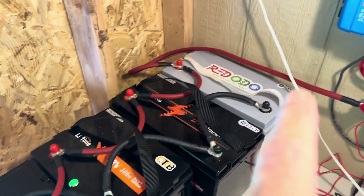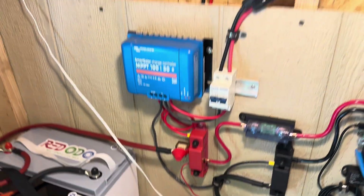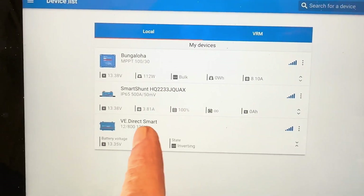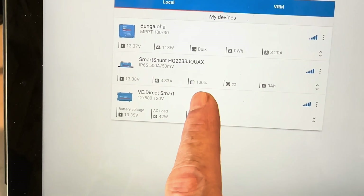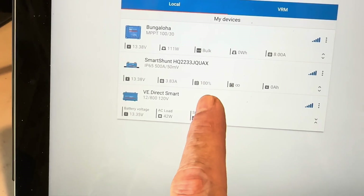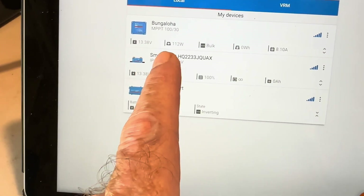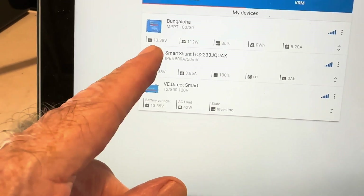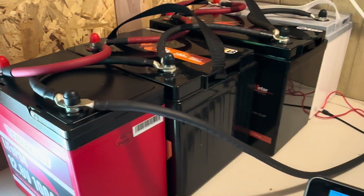400 watts of solar coming in. I've got everything turned on — everything's looking good, inverter's on, charge controller's working, light is on. I'll need to reconfigure my smart shunt; it's reading 100% full but that's not correct — I can get in there and tell it what size bank we're working with now. Got 113 watts of solar coming in, and the battery is now reading at 13.38 volts. They are all charging.